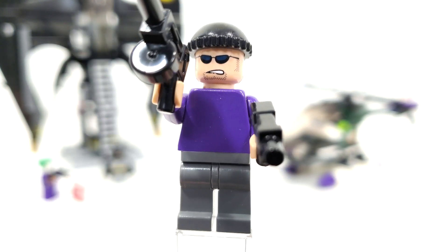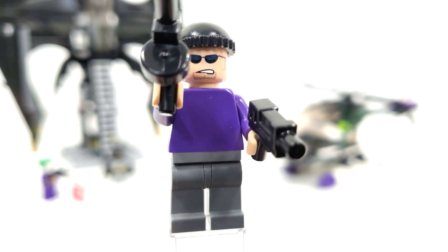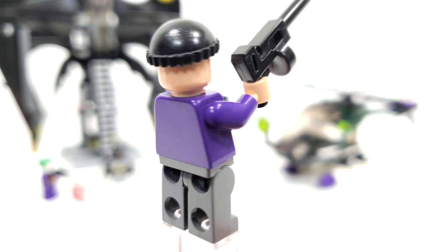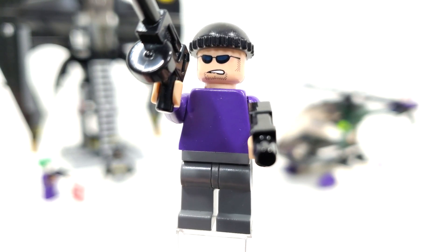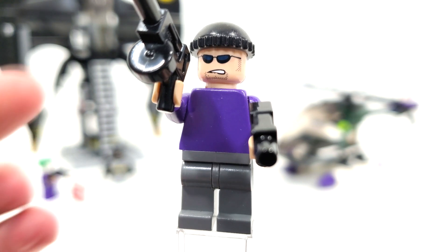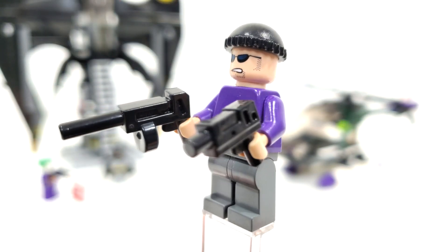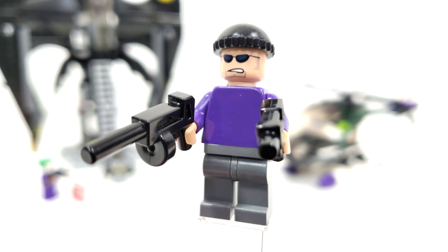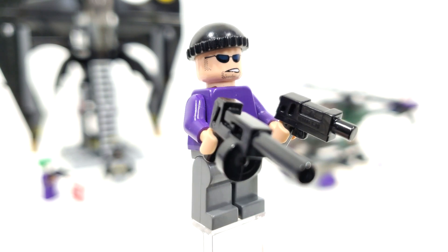And finally we have the Joker's henchman — just a regular henchman wearing a purple shirt, which makes him part of the Joker's crew. No printing needed — it's just perfect. The facial expression was introduced in 2004 for LEGO's Spider-Man, which I found really interesting. You'll also find it on other henchman-type characters released for the 2006-2008 Batman sets. We also get these really neat guns, which I believe were brand new for the time period, made specifically for Batman. They came in a special little accessory pack that included all the other bat accessories, which you'll find hidden within the Batwing.